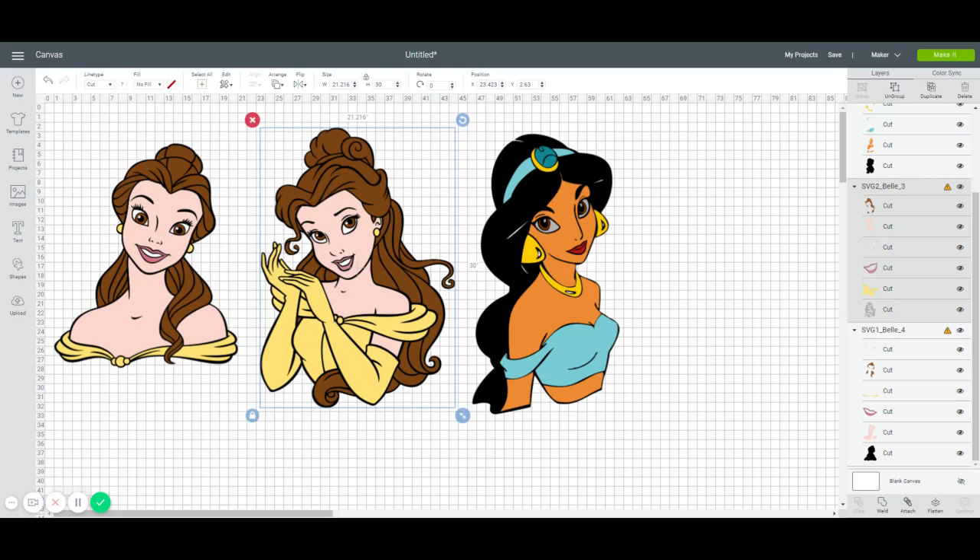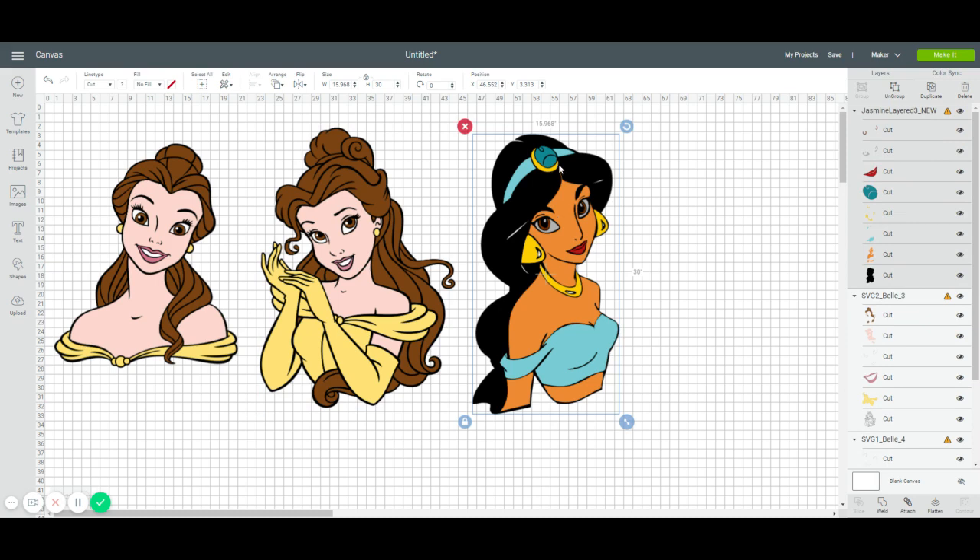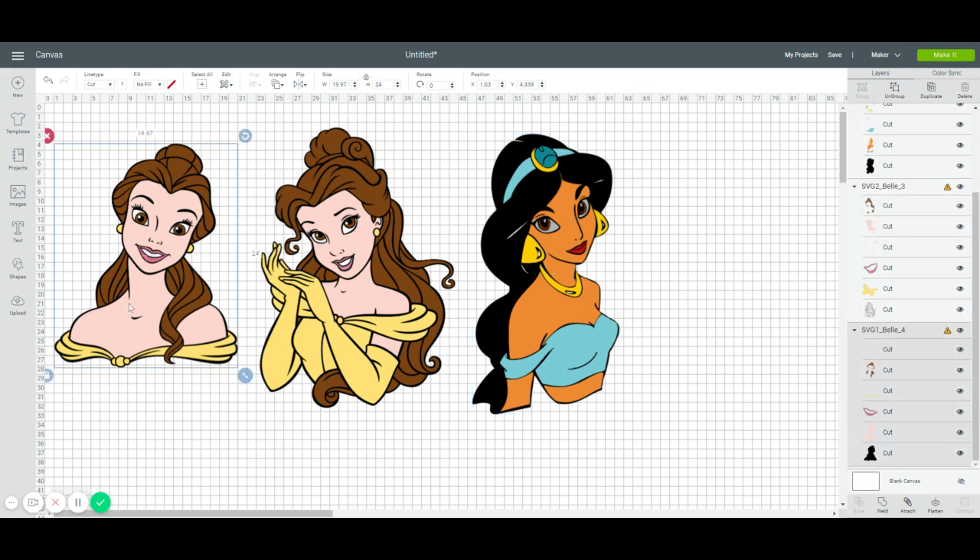Hi, it's Anne from the Useless Crafter. Today I want to go over image selection. I'll do the off-the-mat for this middle one of Belle, but I wanted to show you how I go about choosing images. Jasmine is at 30 inches, which is the size I like to use because it's great for party decor and it looks great compared to kids. When I did Belle, I did her at 24 inches because she didn't have the full torso that Jasmine did, and it was going to be a princess set.